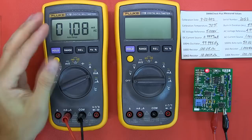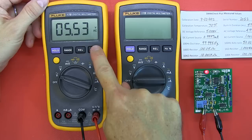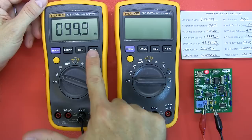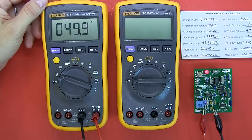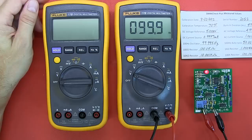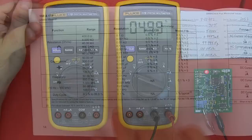The selector switch feels nice and solid during these movements. Key things to highlight: there is no backlight and no bar graph. For frequency testing, with the meter set to AC volts, pushing the Hz/% button shows 99.9Hz — which matches the reference. Duty cycle shows 49.9%, just a hair below the expected 50%. Both versions give the same results: 99.9Hz and 49.9% duty cycle.